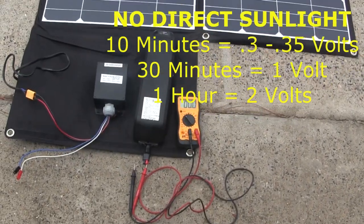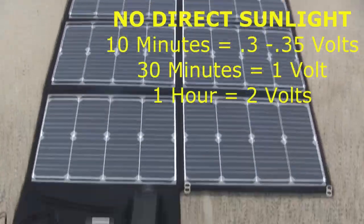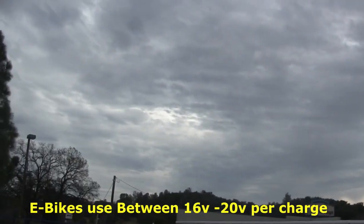So it still does a full charge — it will charge without any sun at all. This is very deep cloud overcast here, no sunlight whatsoever.